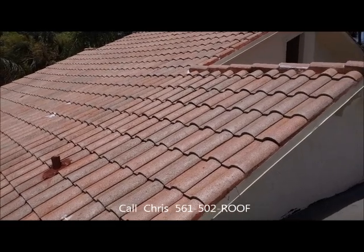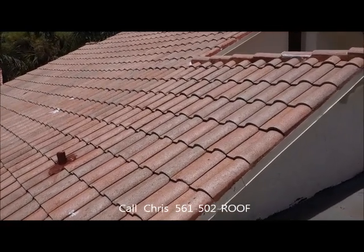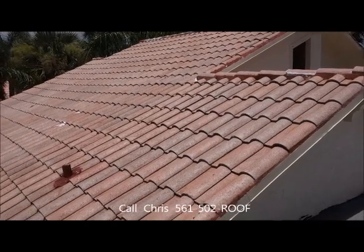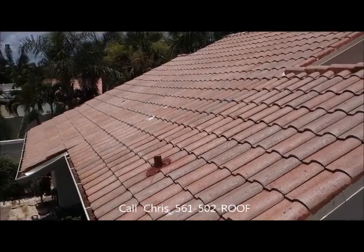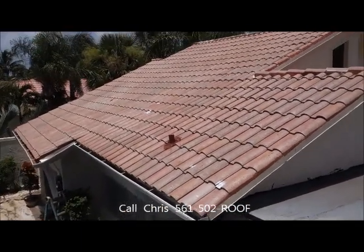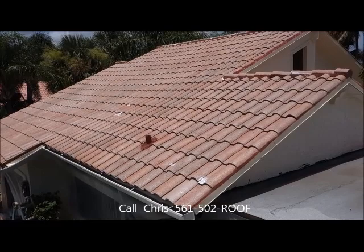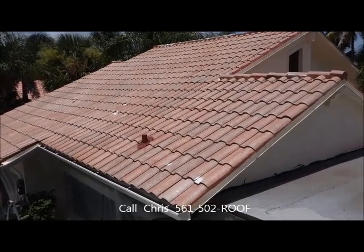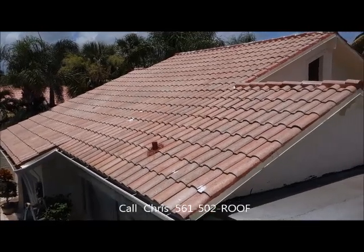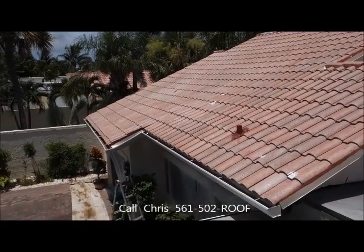Folks, you can't get any better than this. We've been doing it 23 years and this is really what your tile roof needs. It's going to make the service life of your roof a lot longer. Your house is going to look a lot better, the curb appeal is going to be great, and it's really going to put your house as a showcase home above every other home in the neighborhood.